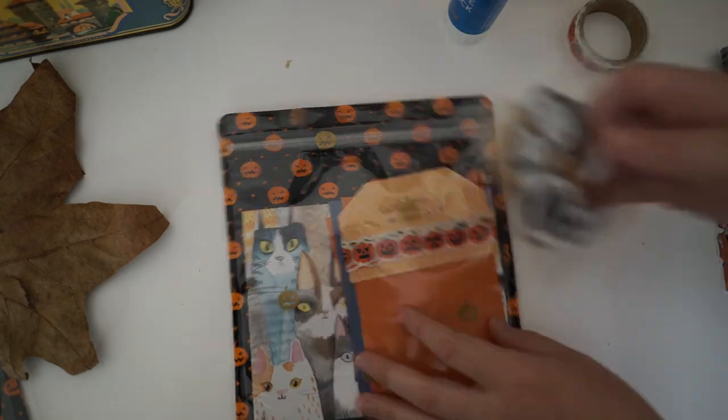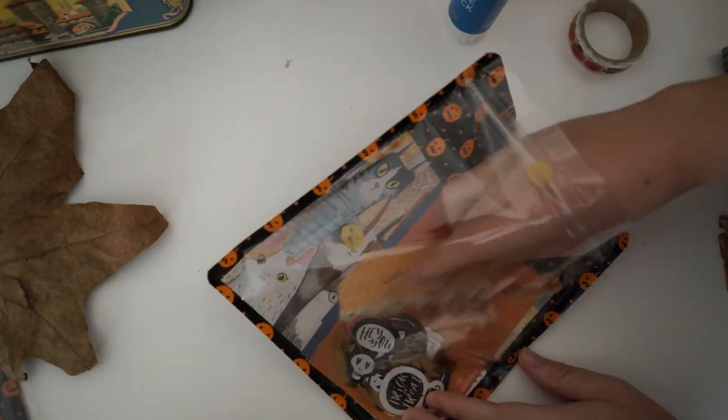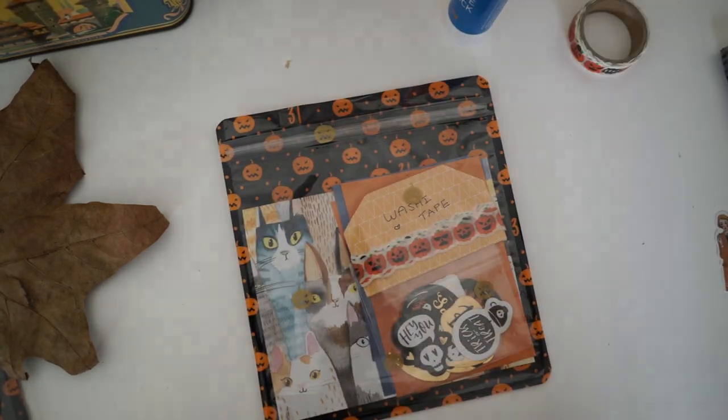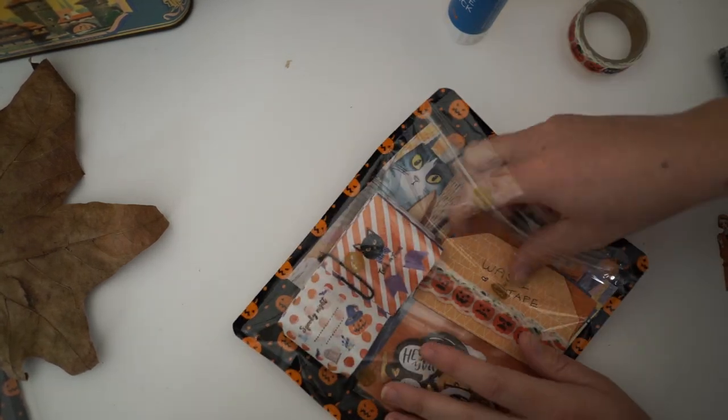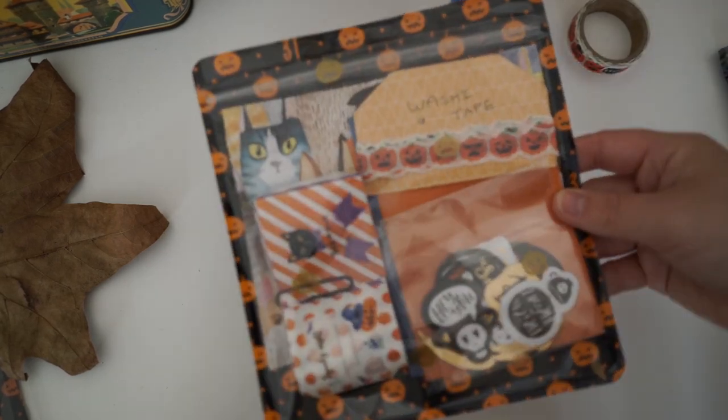Now I'm popping everything into the bag. One thing I did realize is that the bag is actually bigger than my envelope, so I'm going to have to sticky tape a little bit of the side down later in order to get it in.